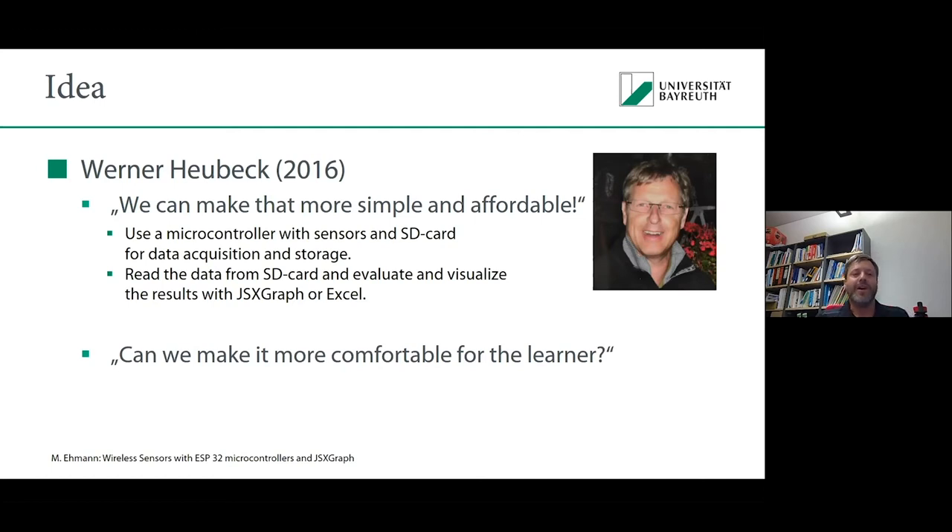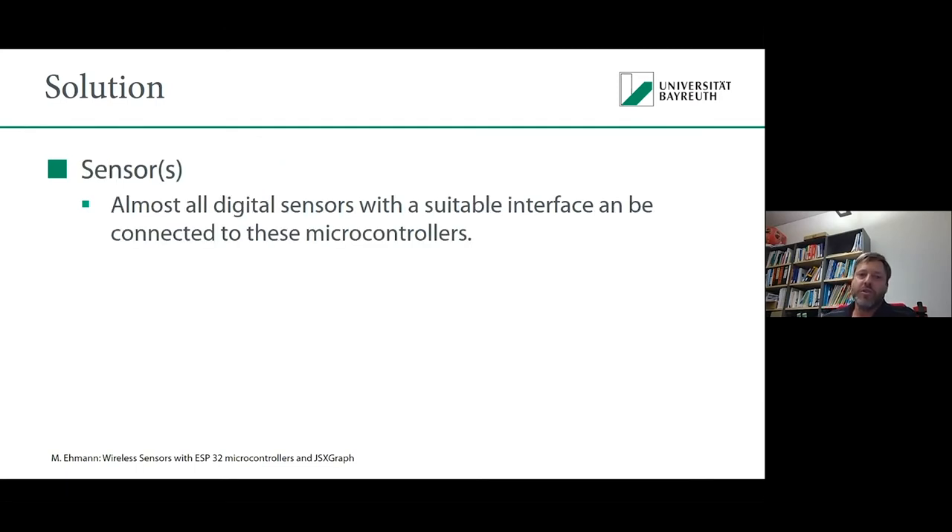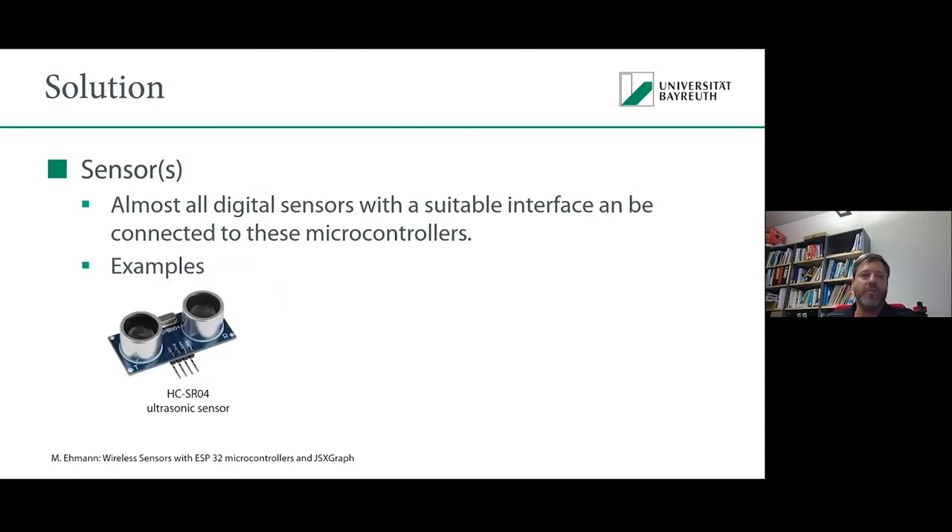One day he came to my office and said: can we make it more comfortable for the learner so you don't have to take the SD card out of the circuit, put it into a PC, and read the data? So we started to build another version of his idea. We said, let's use microcontrollers — they are pretty powerful, pretty cheap, have many interfaces, so you can connect nearly any electronic device which generates data. And these microcontrollers nowadays are really widespread.